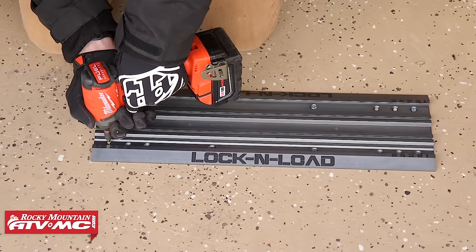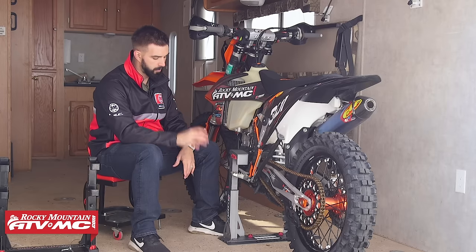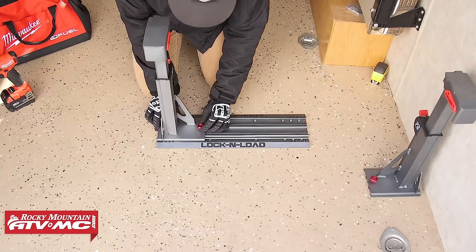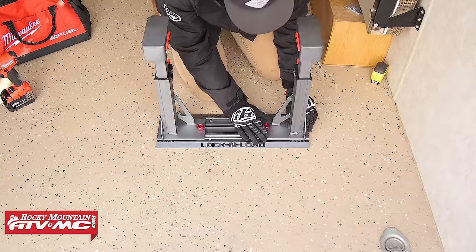What's cool is that these jaws, once you have everything installed, are removable — very simple to do. Once you have the base plate installed, all you're going to do is take your jaws, slide those on. Each one has a fastening knob, and you just tighten down that fastening knob and that holds it in place.